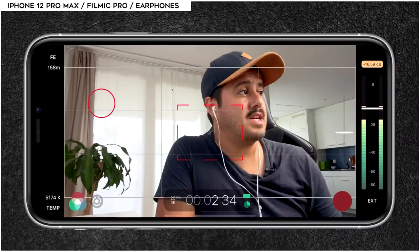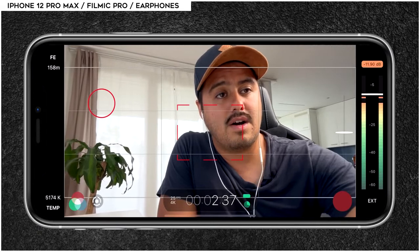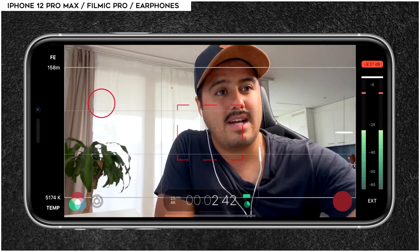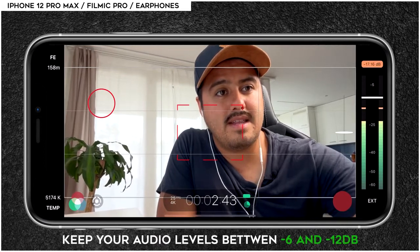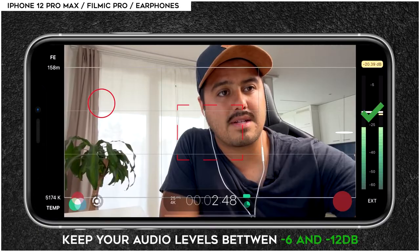What you also could do is get the microphone closer to your mouth — this way it might sound a bit better. But I like having the freedom to move my hands around when I need to point at things. Make sure to use the gain controller on the right to adjust the audio levels; you don't want the audio levels to peak. You want it to be in the orange-yellow area.